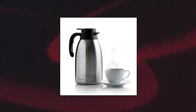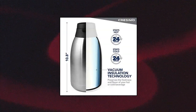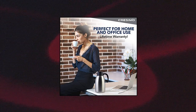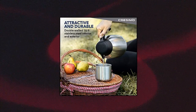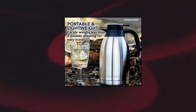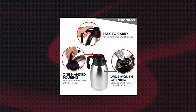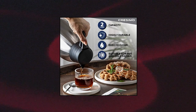Cresamo's 68-ounce stainless steel thermal coffee carafe. Cresamo's vacuum insulation technology locks in temperature to preserve flavor and freshness, keeping beverages hot for 12 hours or cold for 24 hours. The double-walled thermal carafe is made of durable 18-8 stainless steel interior and exterior, built to withstand everyday use. The pour spout opens easily with push-button ease, making one-handed pouring simple.